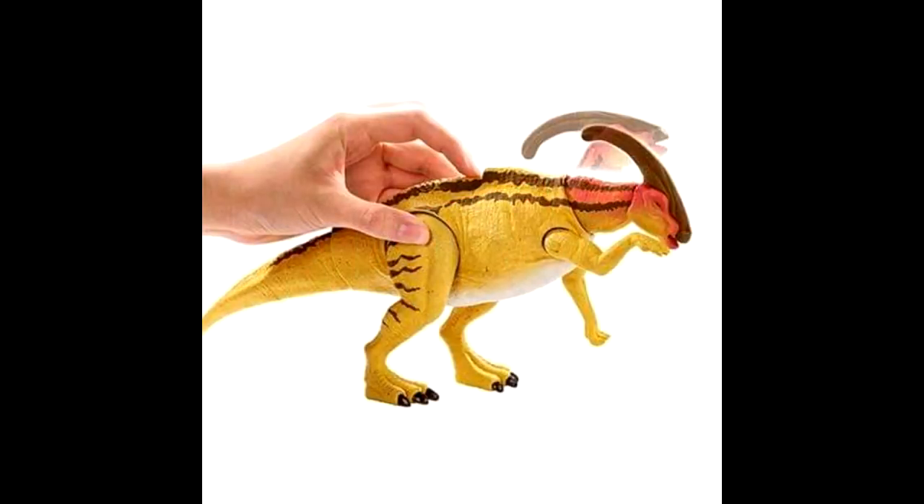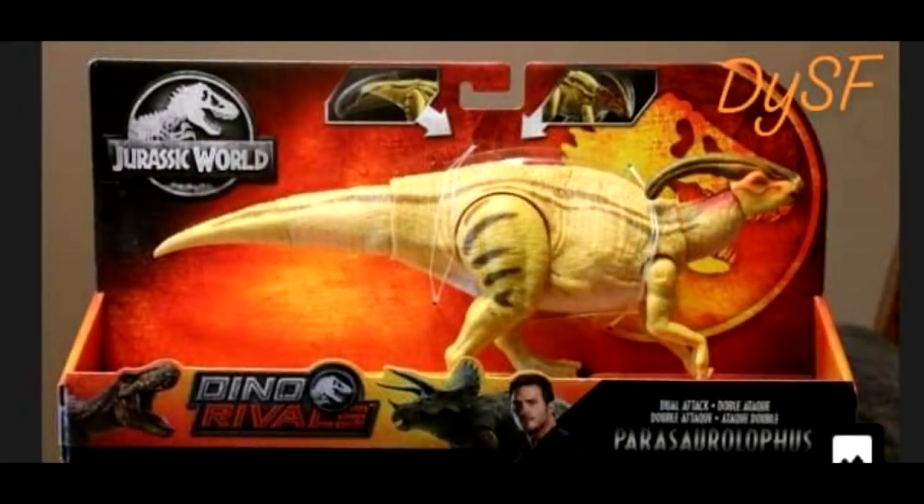We have just recently gotten some new pictures of the Mattel Parasaurolophus. As you can see, one is a picture showing the action gimmick — it looks as though the tail can move. But this one specifically is showing the head motion of the dinosaur, which looks pretty cool. Overall, it's just nice to see a new picture of this dinosaur up close. We also got a picture of it actually in the box.